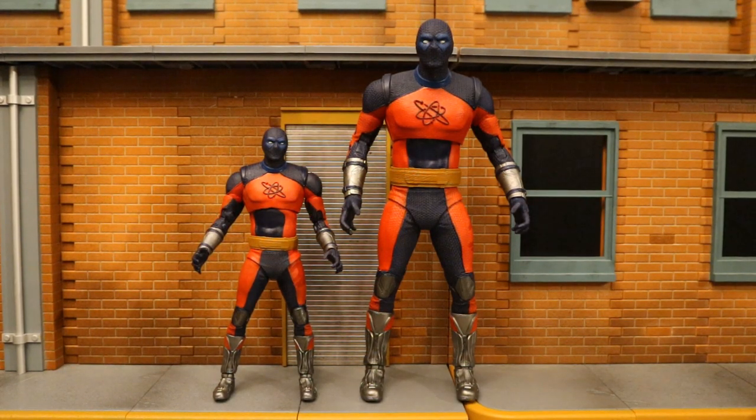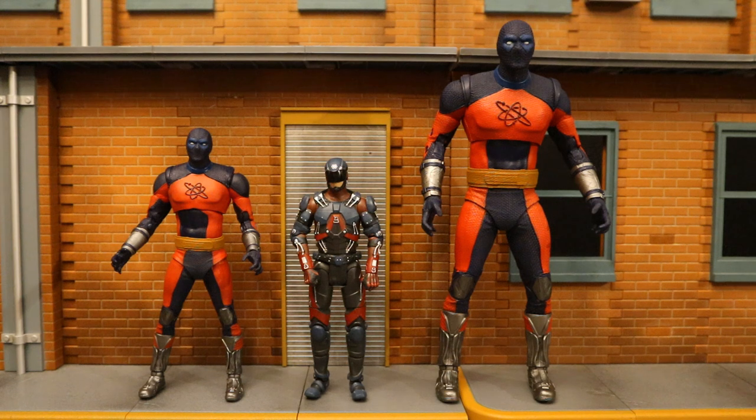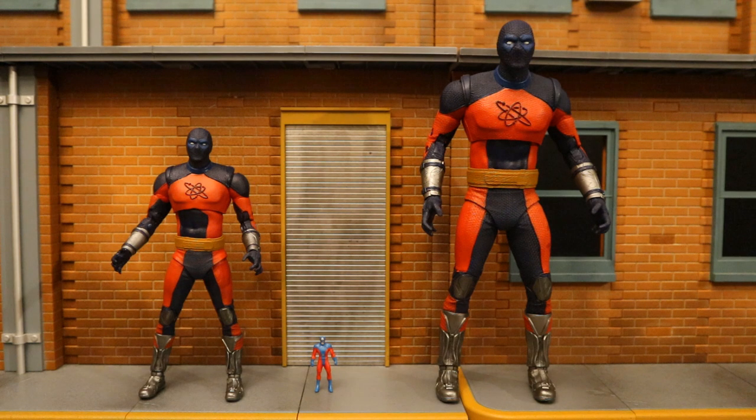Next let's check them out with some other Atom Smasher and Atom figures. Unfortunately I don't have any other Atom Smasher figures — the Mattel DC Universe Classics Build-A-Figure Atom Smasher is a very nice figure but I didn't get him at the time since I was really only collecting Batman-related stuff. Here's Atom Smasher next to a DC Direct Arrowverse Atom from the TV show, and next to a Mattel DC Multiverse Atom from the Arrowverse. I also have a really small figure of Atom — I actually have no idea where I got it, but it makes perfect sense since Atom can shrink down much smaller than even this.